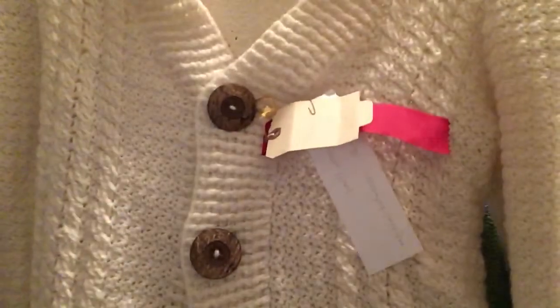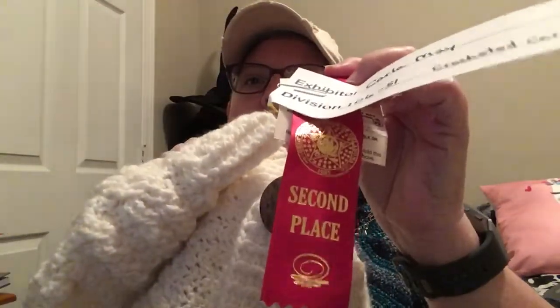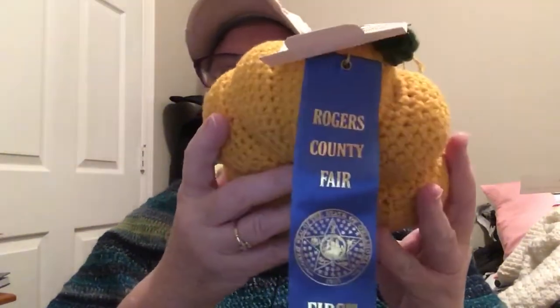They only had one category for crochet clothing, so I entered my cable sweater that I made with yarn from my sweet friend Mary. And it got a second place ribbon. And then my little yellow pumpkin that I made - I entered it as table decor holiday and it took a first place ribbon.